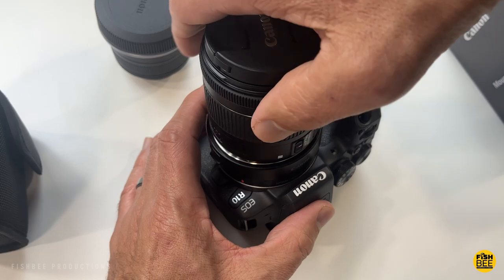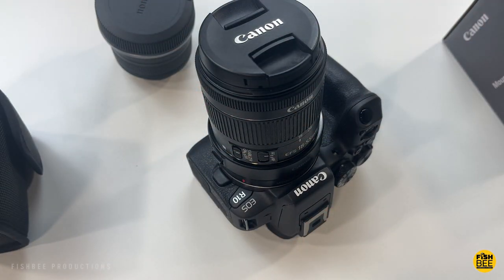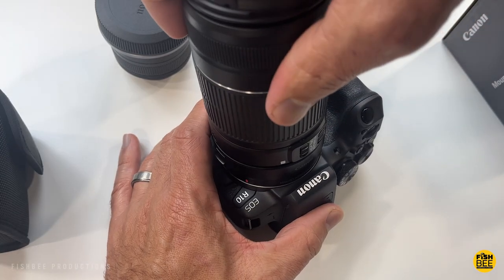Then you just line up the white dots on your EF or EF-S lens and rotate clockwise until it locks into place. It's very simple to put your lens on or remove it, and the adapter doesn't really seem to get in the way.